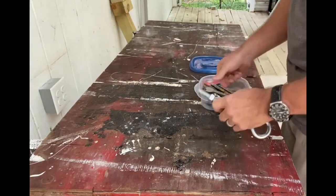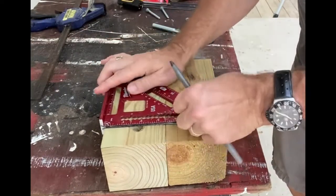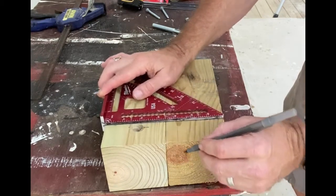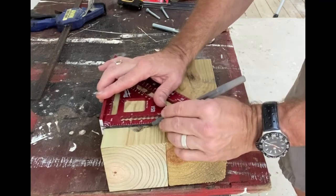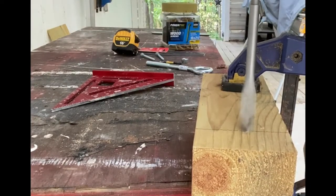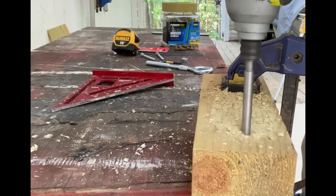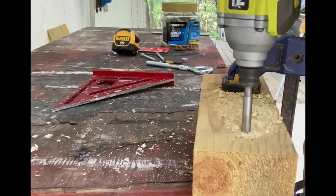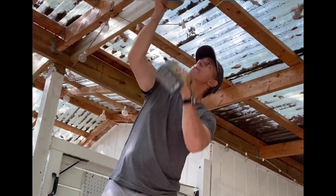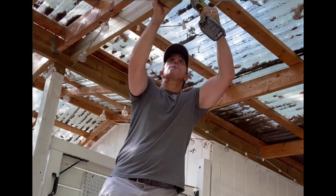I lined up the first hole cut for the eye bolt on the second 4x4, marked the center, and drew a line to make sure the eye bolts are at the same height — the objective being that the steel wire is as level as possible. The second set of 4x4s will be a different height because the rafters are sloped. I got the first wire up to see how everything looked, then figured out where the second wire needed to go. I did two 4x4s at a time and lined each one up on the purlin above my head — a 2x4 that runs the length of the workshop.